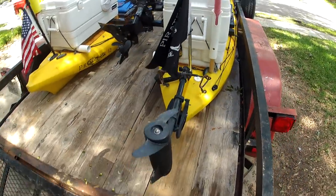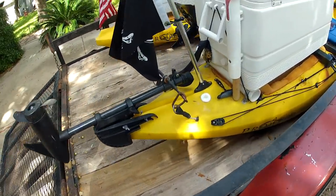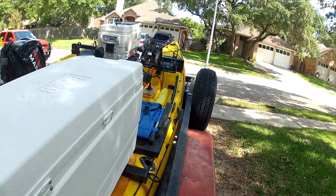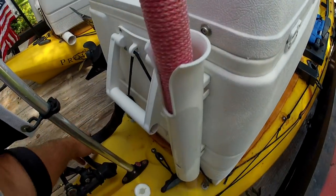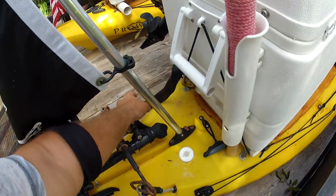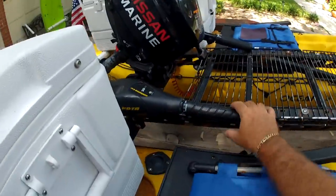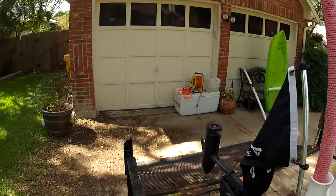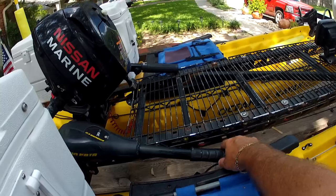The trolling motor is deployable and steerable from these cables here that run up to these pedals up here. So I can drop this trolling motor — if you cut the shaft down — I've got the wires running through this computer network netting stuff. That comes up to my throttle up here, so I can turn it on and steer it from up here.